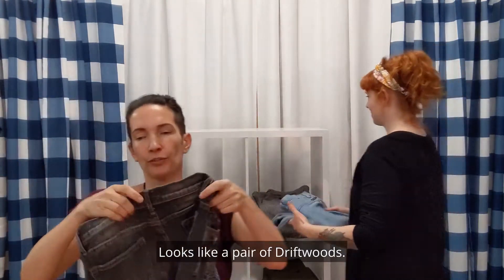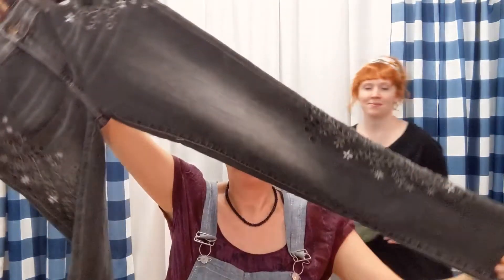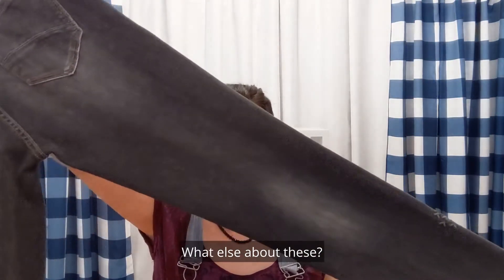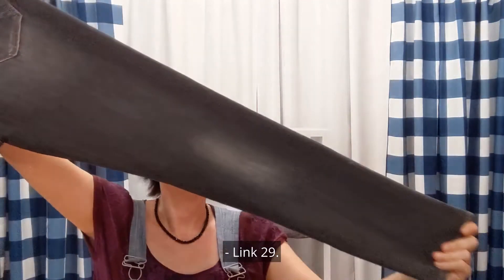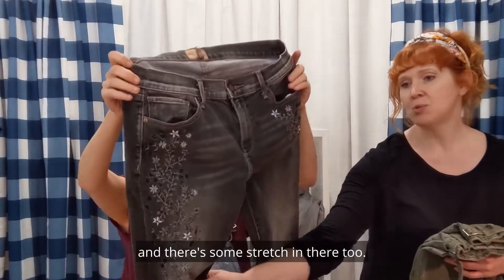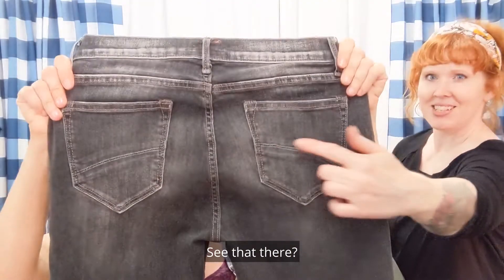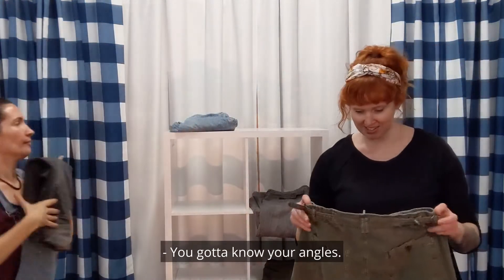What have I got here? It looks like a pair of Driftwoods. These are pretty dark gray, but they have a little wash that has lighter patches. These are size 28, length 29. They have a nice embroidery embellishment on the side, and there's some stretch in there too, so they're going to fit really well. And they have nice bum-flattering seams — see that there? Bum flattery going on. You got to know your ankles. Love it.